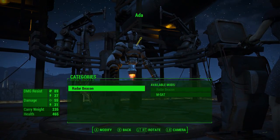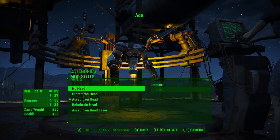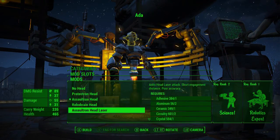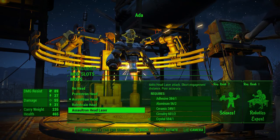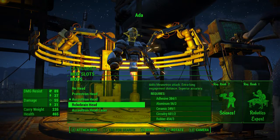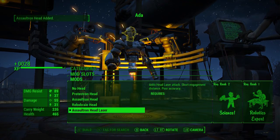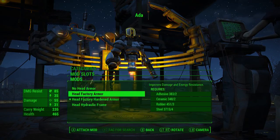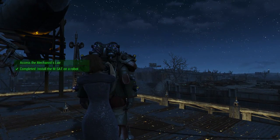Okay, Ada — installing the M-SAT. She has the assaultron head — what is that, a protectron? The robo-brain looks okay. Assaultron head laser: short engagement distance, poor accuracy, but I like how the head laser looks so we're gonna do that. Hydraulic frame improves damage and energy resistance — we'll stick with what we've got. Alright, access the Mechanist lair — back into the power armor we go.